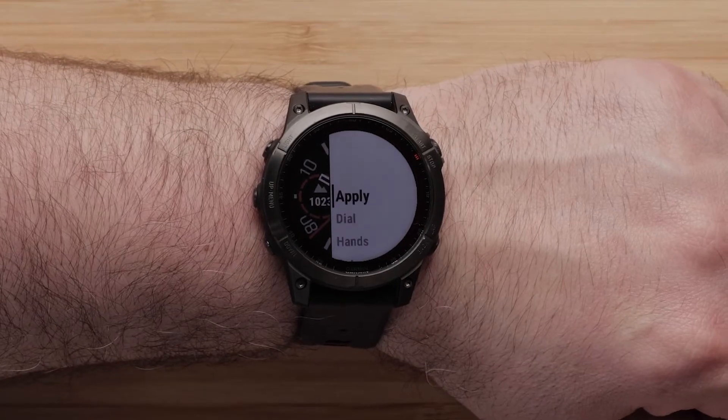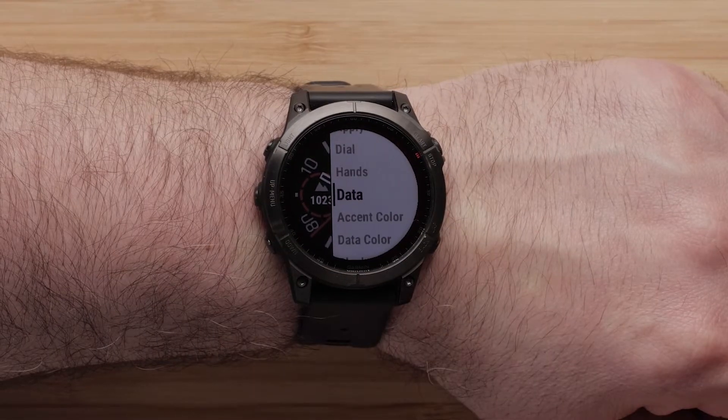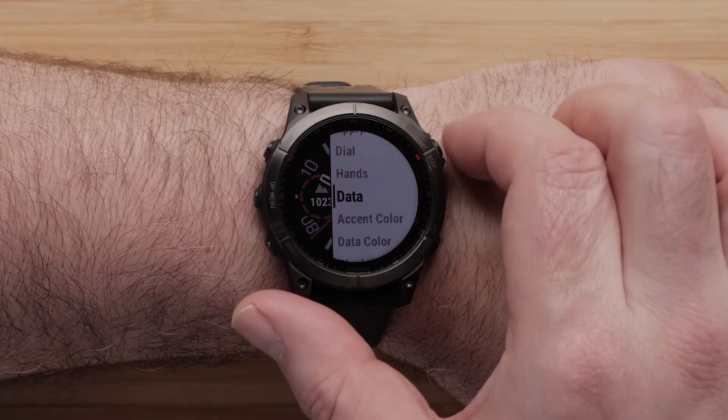Or you can scroll down through this menu to modify watch face settings like layout, data, color and much more. We will just be showing you how to adjust the data, but the steps are similar for other options. To adjust the data fields, select data.